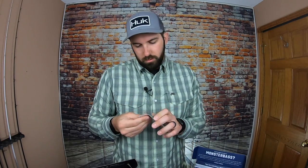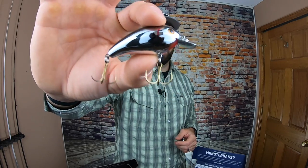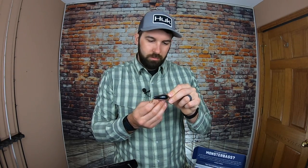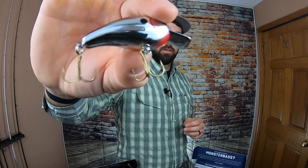Back to Monster Bass — we have a medium diving square bill crankbait, a Cotton Cordal. Solid chrome silver color, really flashy, with a flashy bill rather than a see-through bill. Black on top, little gill spot on the side. The hooks are decent, I'd ideally prefer a little better hooks, but they'll catch fish. Smaller square bills are going to be amazing right now — as soon as the ice clears I'll be throwing this.